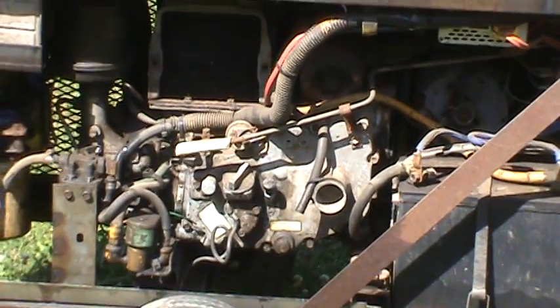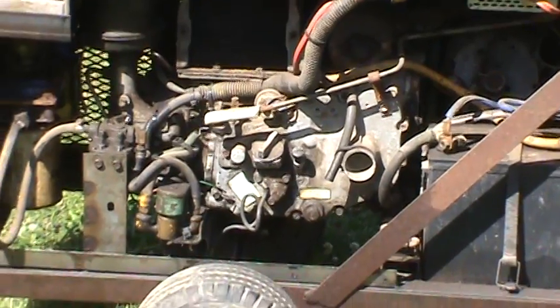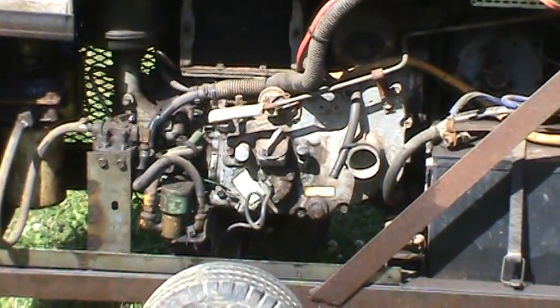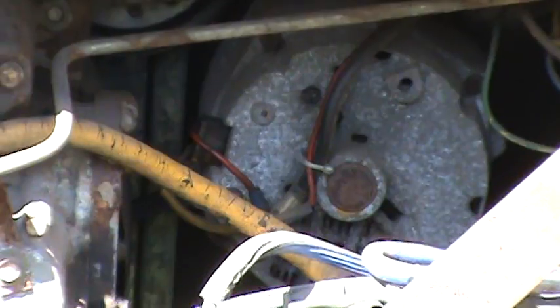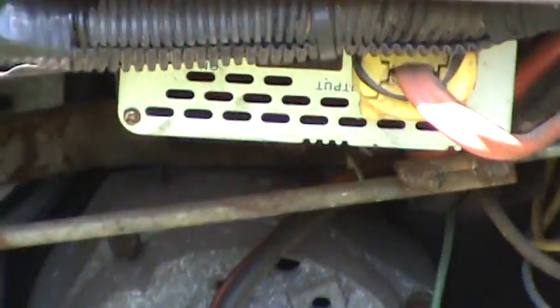It's a Kubota EL300 EA. It's a four horsepower diesel, direct injected, and I have it hooked up to an alternator in there, as it originally did. It's a 40-amp alternator I think, and it gives me 12 volts.